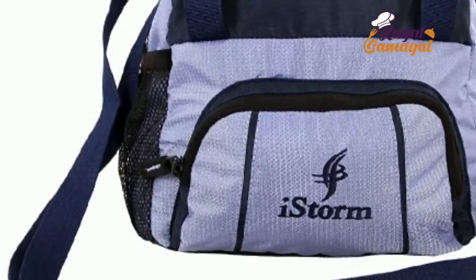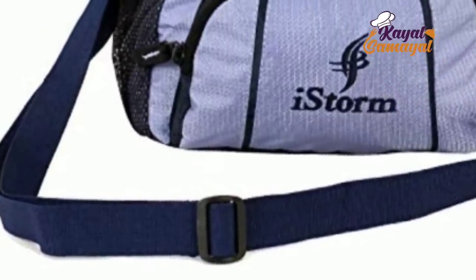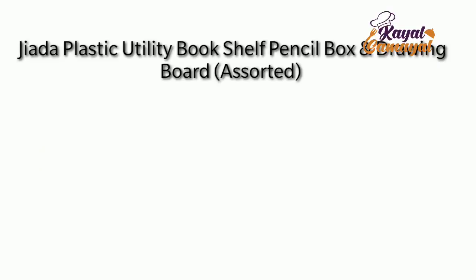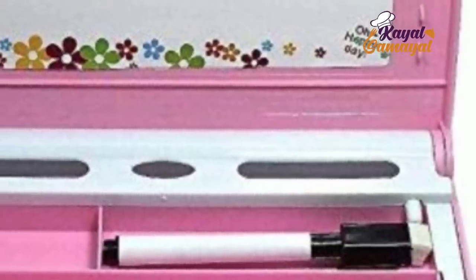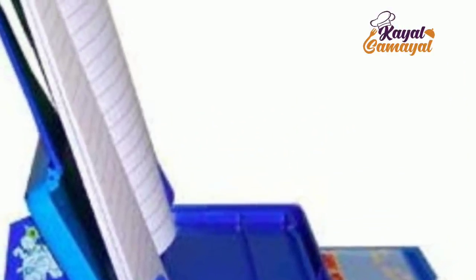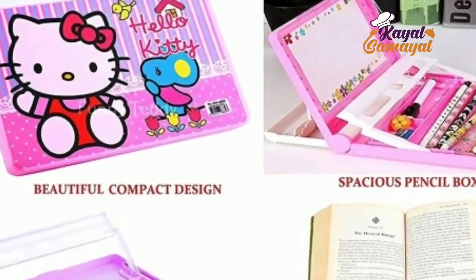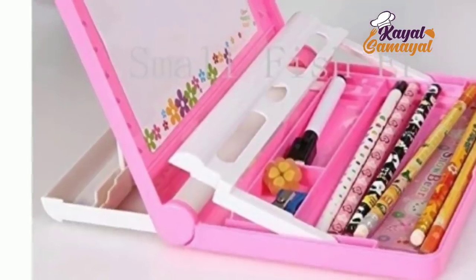It is very lightweight. The bag is very cool. This bag is 390 rupees. The bag also comes with a bookshelf pencil box for 390 rupees.